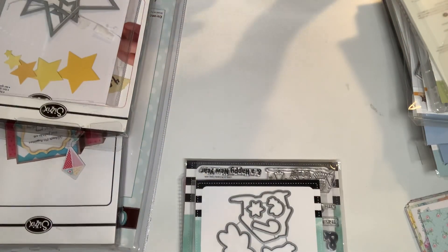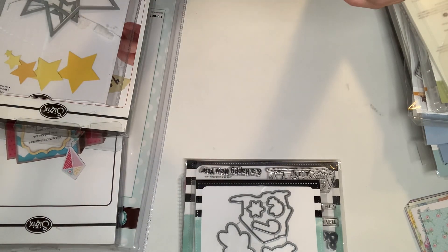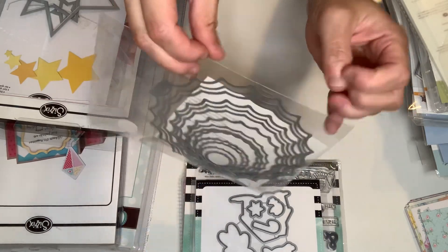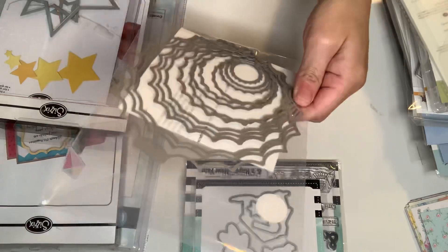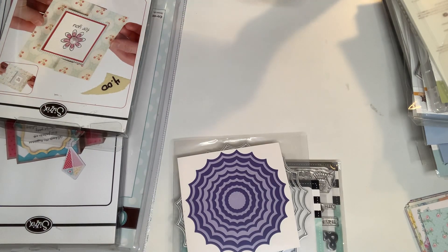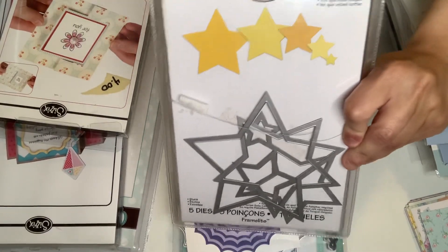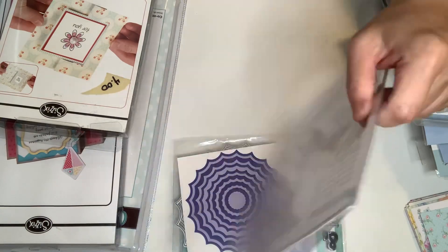I got some nesting dies. I looked at this and I was like, I don't have any dies like this — it looks like a spider web die. It has five nesting dies and these are stars. So I got that one — super cool.